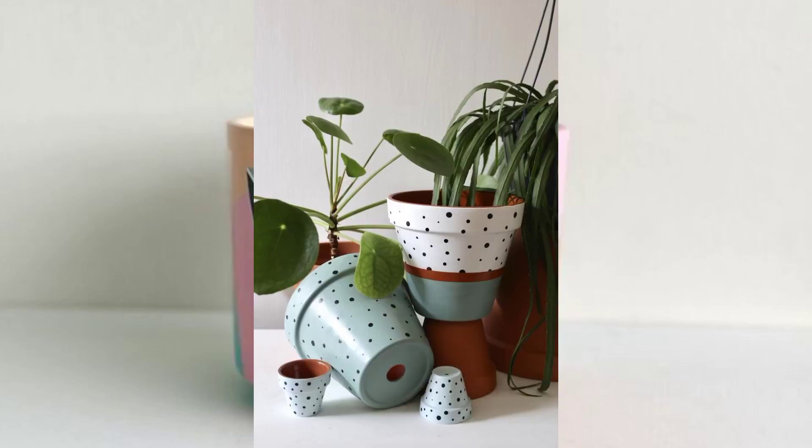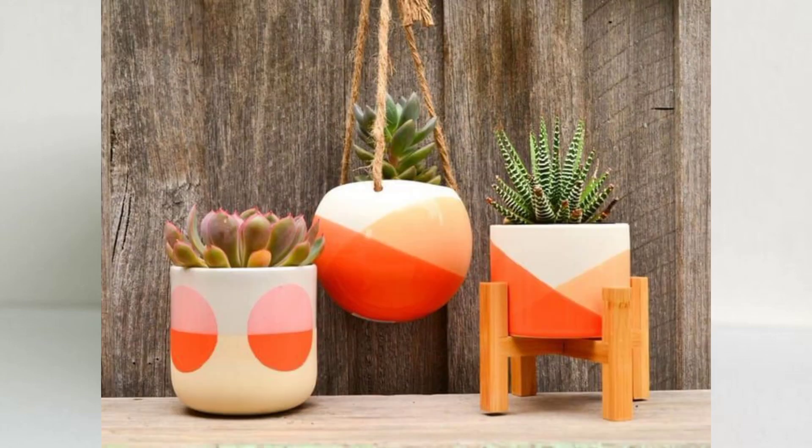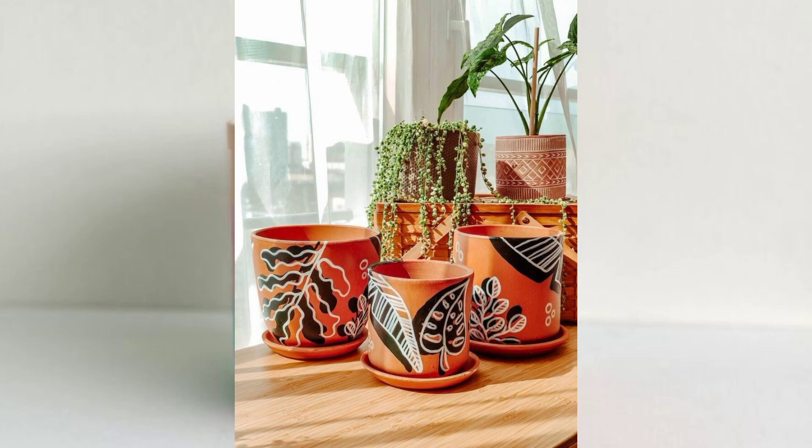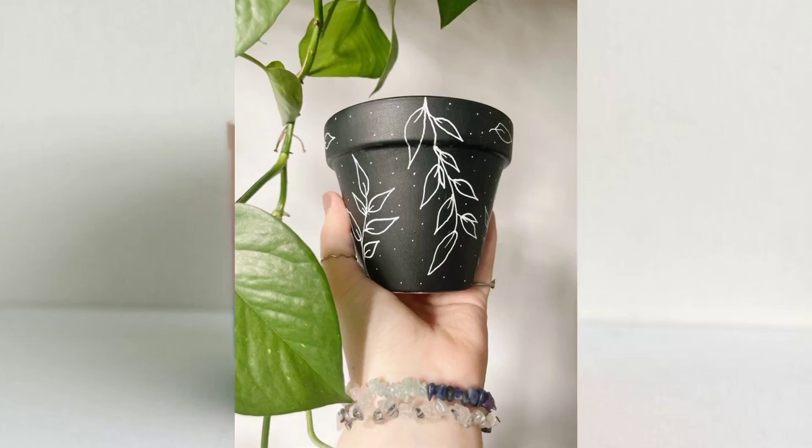Join our vibrant community of DIY enthusiasts, and let's embark on this creative journey together. Whether you're looking to spruce up your living room, create a serene balcony oasis, or give thoughtful handmade gifts, this video is your ultimate guide to mastering the art of plant pot painting.